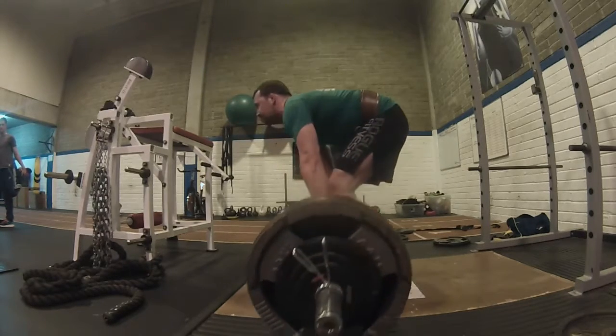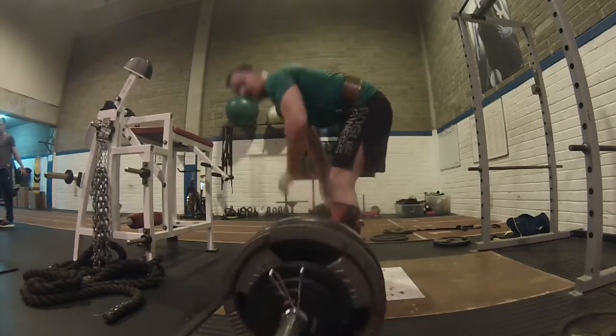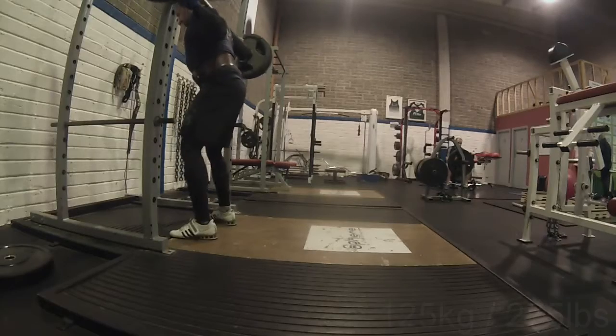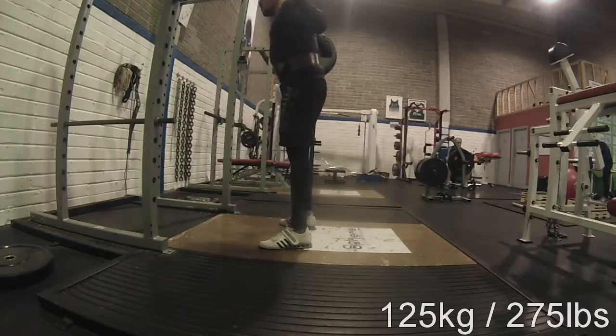I also found when I did StrongLifts that the app didn't ask for a deload either, so it works. But the big 'but' is — you see me wearing a belt here on the recovery day at 125kg for two-by-five.